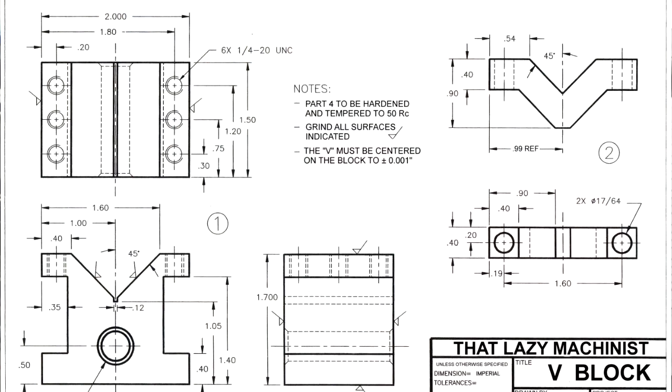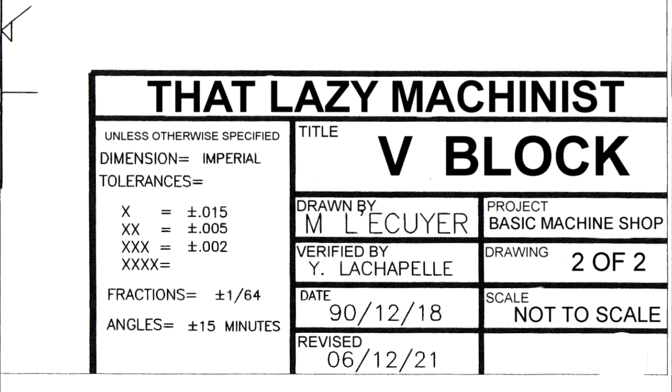The next drawing is my detailed drawing. I start by looking at the header — I always forget the name, but it's called a header — down at the bottom right. Reading the header, I see that I have three types of dimensional tolerances: one decimal point plus or minus fifteen thousandths, two decimal points plus or minus five thousandths, and three decimal points plus or minus two thousandths of an inch.